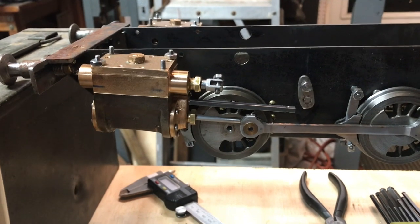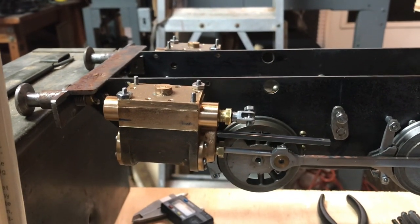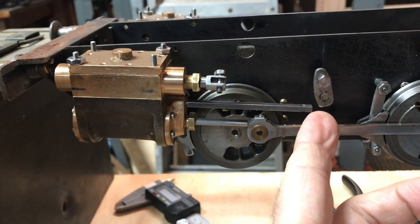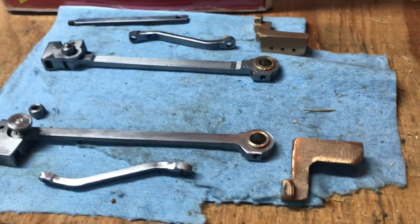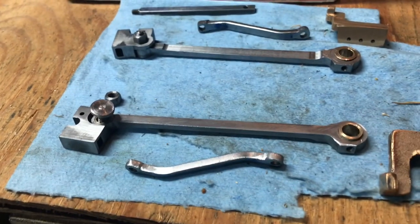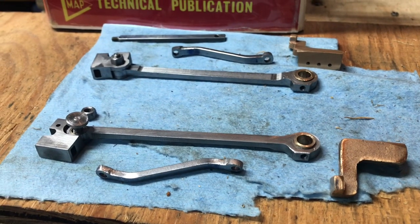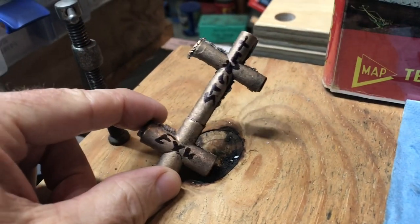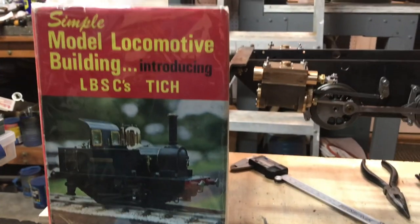Now that we've got the cylinders firmly in place on both sides with clearance for the brake assemblies, next week we'll talk about mounting the guide bars with their brackets, connecting the valve rods, and getting one step closer to running on air. Here are some of the castings I'll be machining for the tees for the exhaust and intake. Thanks again everybody, hope you have a great week.